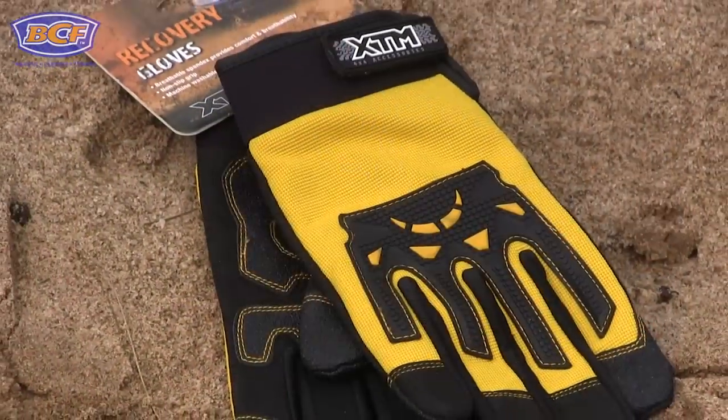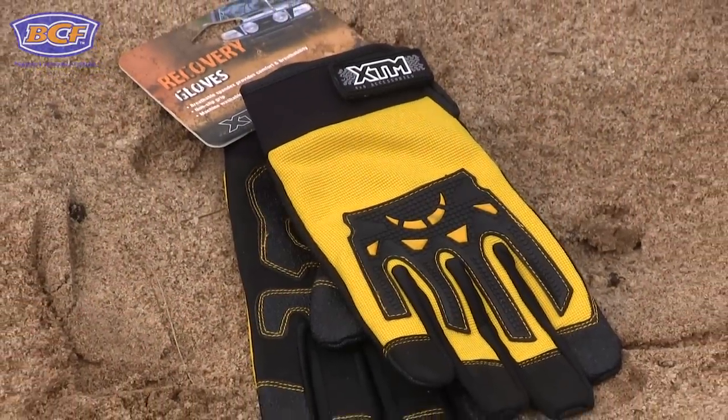The last item on our list of essential gear that you should never hit the tracks without is a pair of sturdy gloves. You should wear these all the time when you're doing any sort of recovery situation — from shackles to snatch straps to winching.